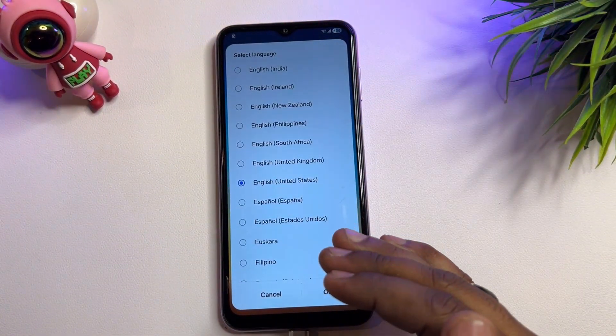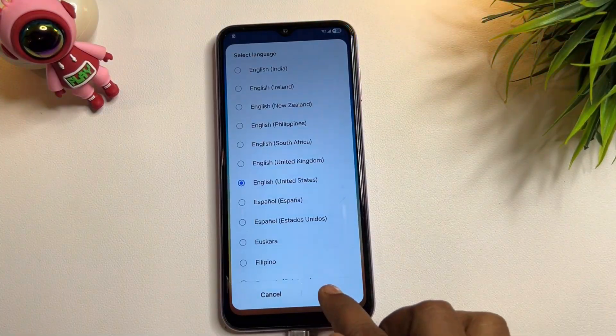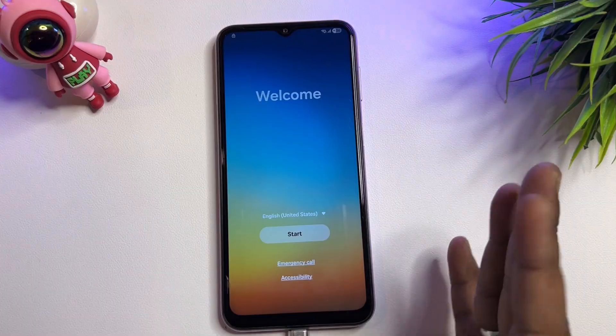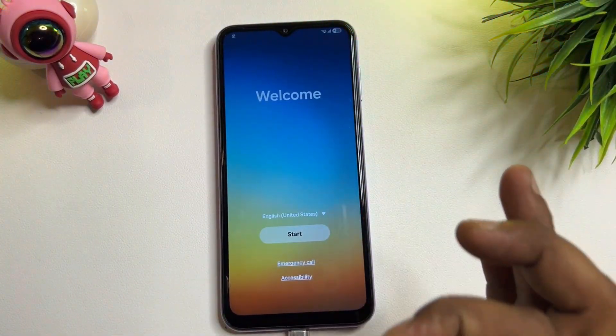After that, you have to change your language to English United States, because Google is from the United States, so you have to select the same. Click OK to confirm. After that, your smartphone is ready to unlock.